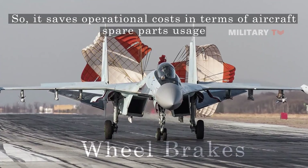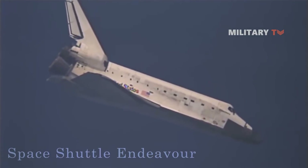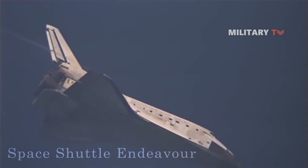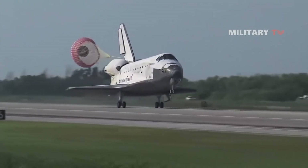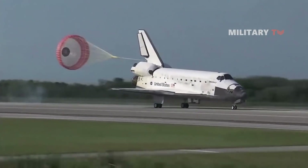For instance, using the 39-foot diameter braking parachute when landing the Space Shuttle Endeavour on the 15,000-foot concrete runway at Edwards Air Force Base could slow the vehicle, relieve stress on the brakes and tires, and reduce the landing rollout by as much as 2,000 feet. Therefore, its application is considered to be an important feature for landing.